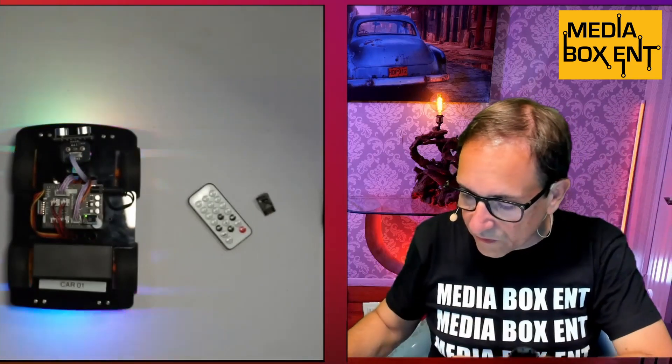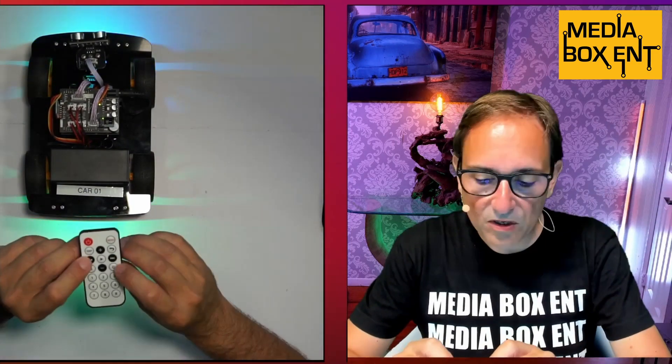Let me show you using this controller. One of the things we can do is change different colors — you see that right there. If you press forward it should go forward, that comes back. We can go left and right. It has a little beep sound. We can go forward and move it at the same time, just like in the demo we showed you at the beginning. This is the simple way you're going to be running this with this controller — easy to control.